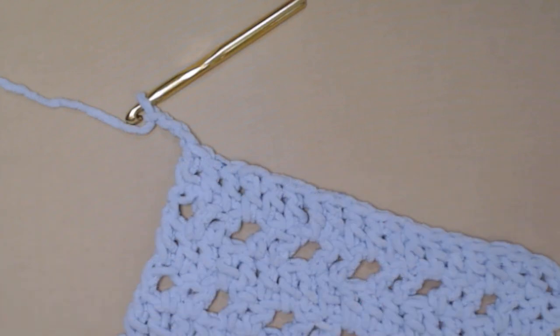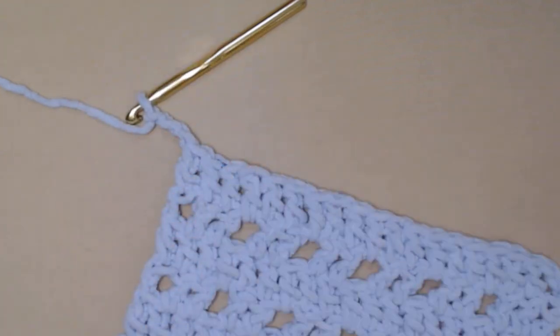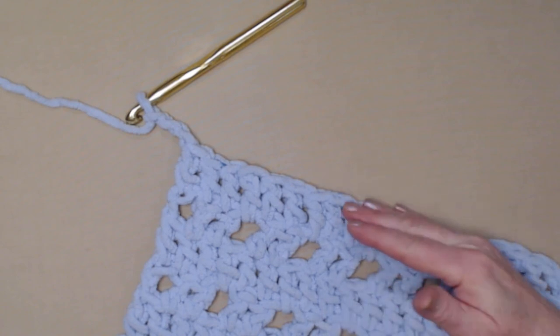Once you've stitched those additional 49 rows, or more if needed, and your blanket is the length you need — keep in mind the length is set up for someone to sit on the couch or in a chair and fold that end up to put their feet inside the foot pocket. If you're making this for a taller person with longer legs and want to make it longer, you certainly can.